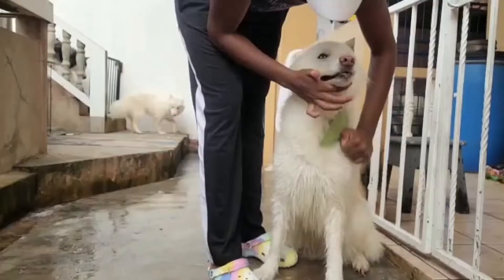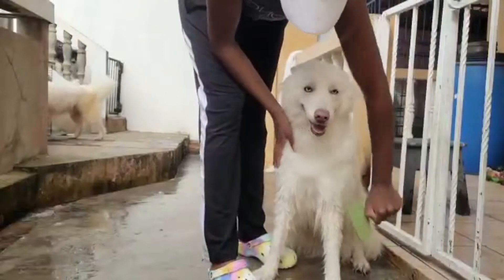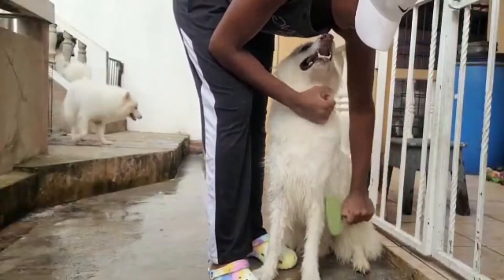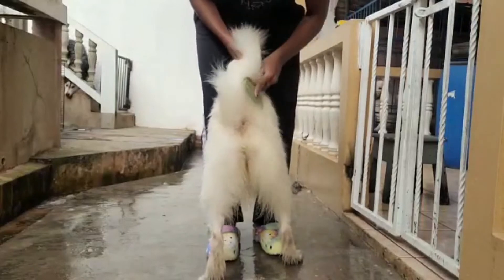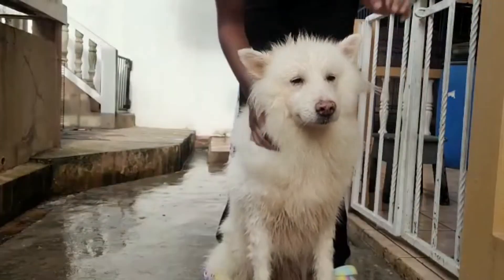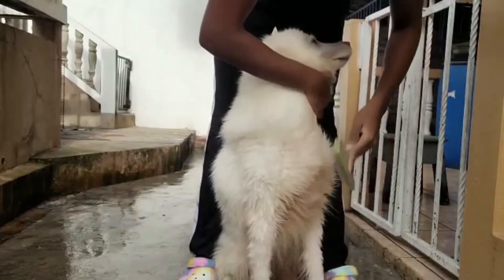Bath time could be very scary for your dogs — it's not an easy time for them, so make it easy for them. We're back to Elsa and Chili, giving them a good brush out using the same long fur dog brush, making sure that booty is all nice and fluffy.